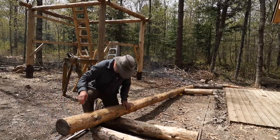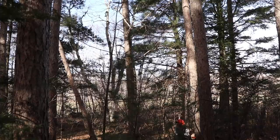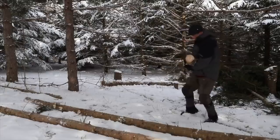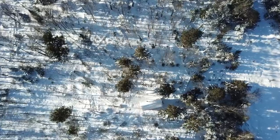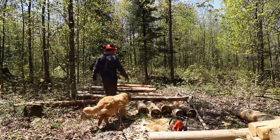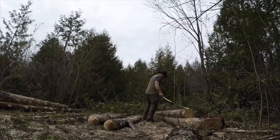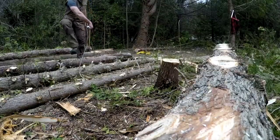Another thing I should mention is that all the logs you see here I've cut down either on a friend's property or my sister's property, in addition to what I cut down here. I don't have that many pine, cedar, or fir on my own property, so I really have to thank my sister and two friends for letting me harvest trees on their land and put them to good use. Their forests actually needed thinning — many were planted years ago, and the natural cedar groves are so dense you can't even walk through them, so it was beneficial to start thinning them out.